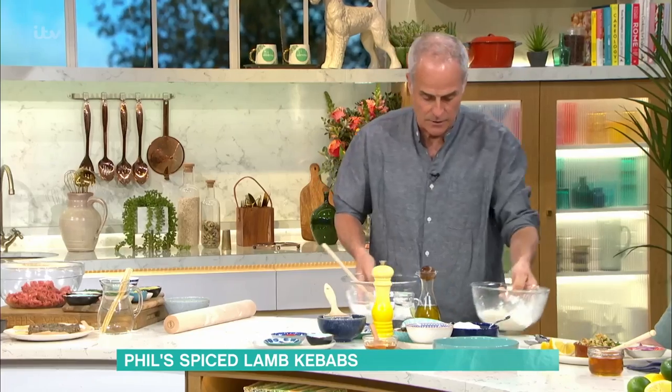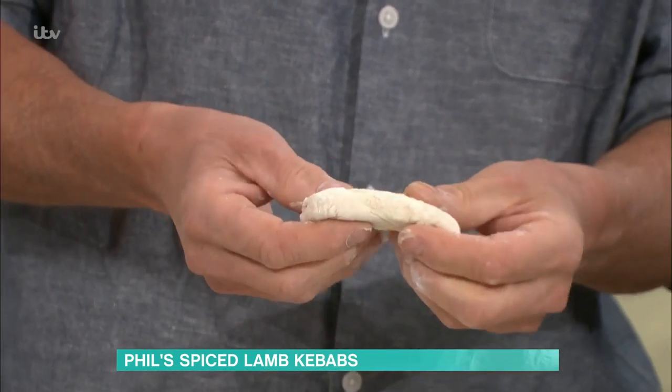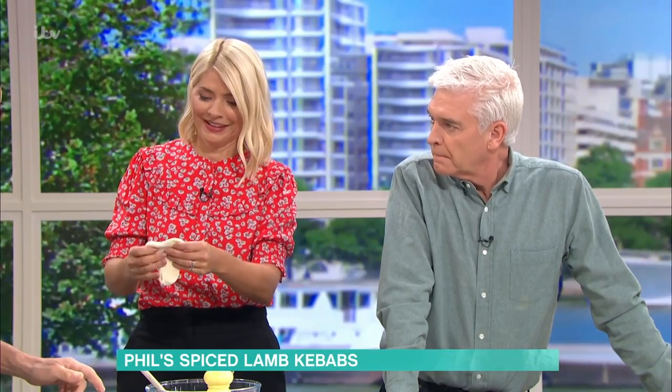We're a bit short of time so I've already made one up. Mix it together and you want a dough that is like this. You let it rise — just prove it. If you hold that up, you'll feel how soft it is. Oh, that feels really nice. You don't get that with bread flour — it'd be too tight. If you've got bread flour, you can't roll it.